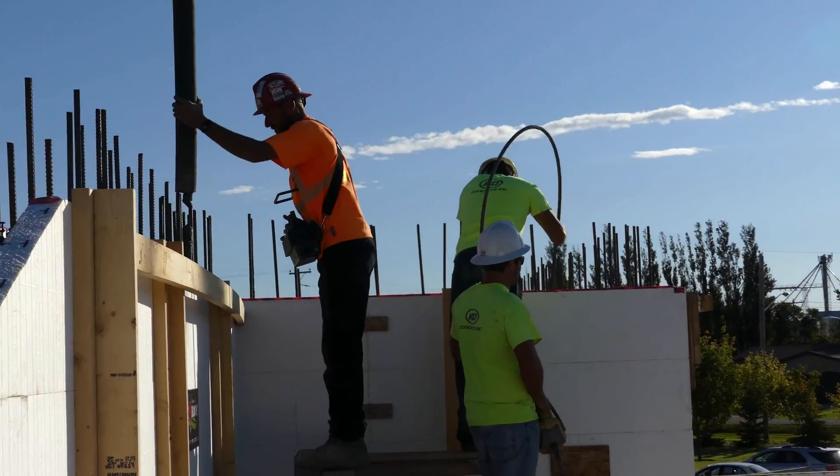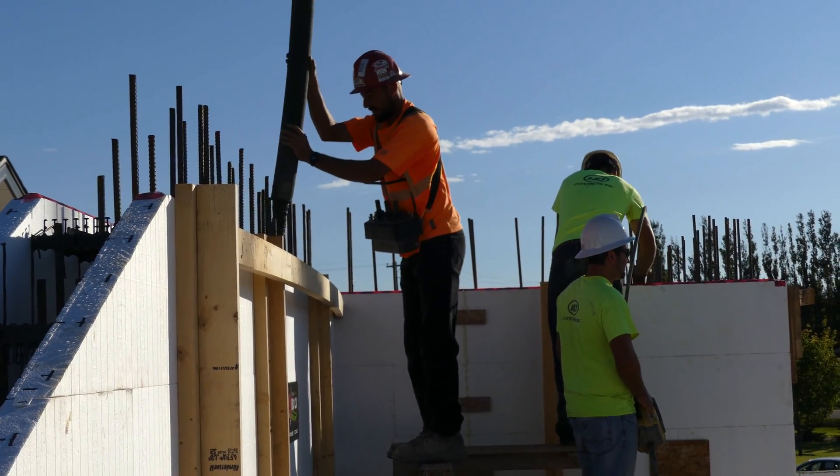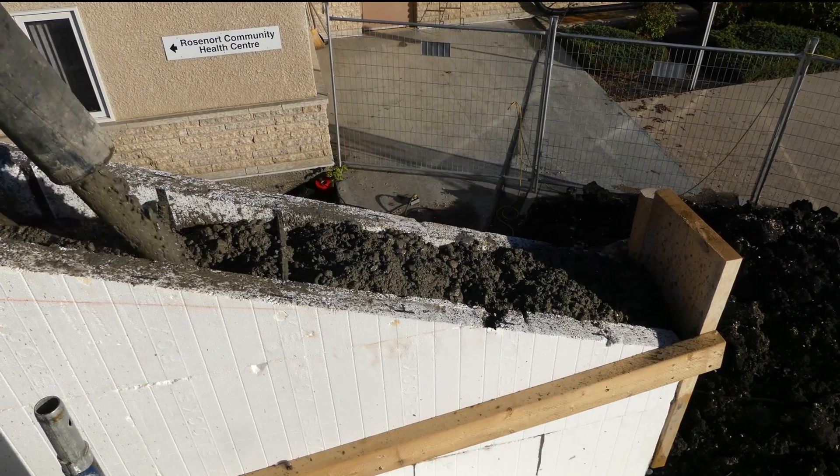We're in a large care facility that HD Concrete Inc. is placing concrete into, and they have some gable end walls. A lot of you have asked me about gable end walls, so I thought I'm going to go shoot some video on this and explain how this is going.